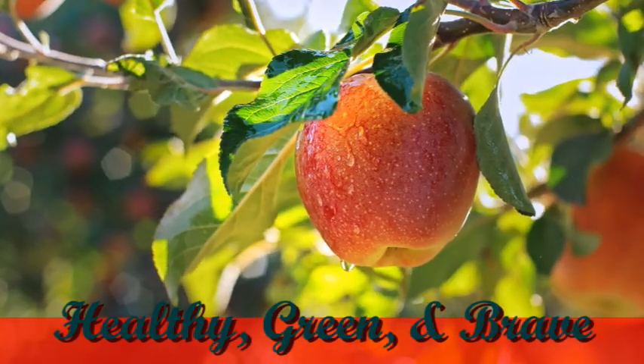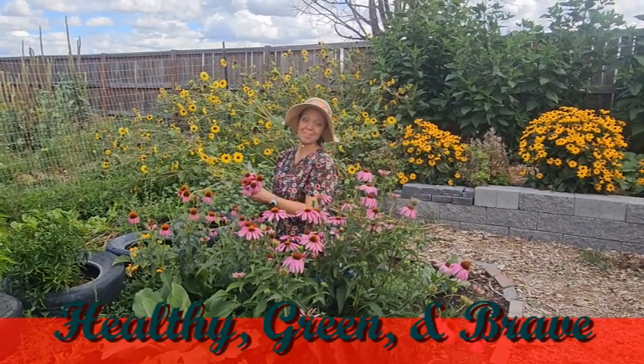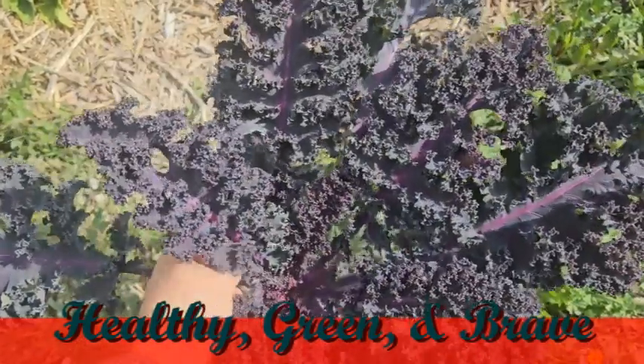Hey, hey, hey! You made it back! Thanks for coming. Today I have planned for you one of my favorite salads that uses bok choy and peanut butter. I call it peanut choy. Stick with me all the way to the end of our peanut choy salad and I will give you the recipe on screen.